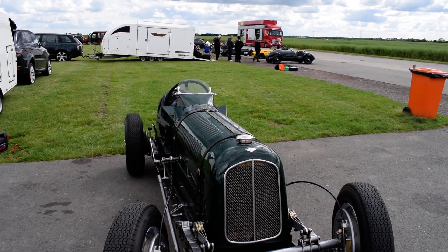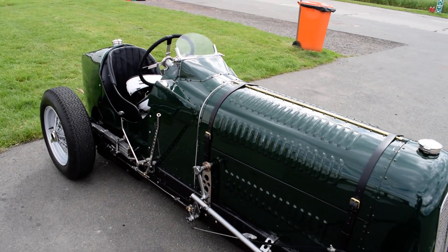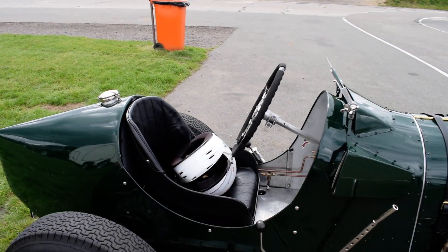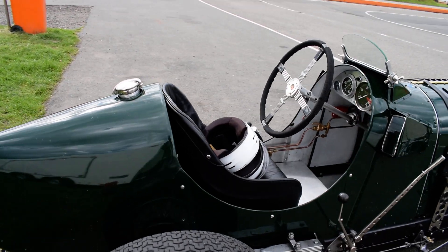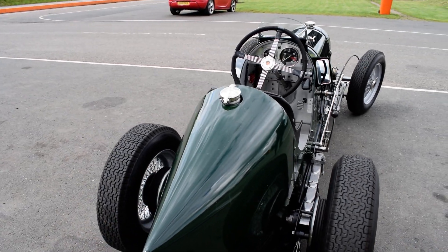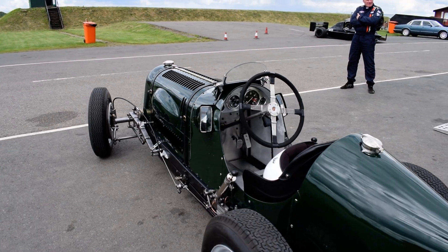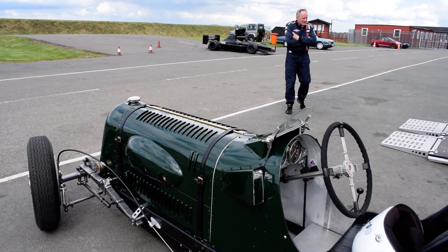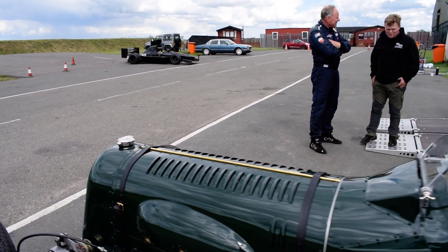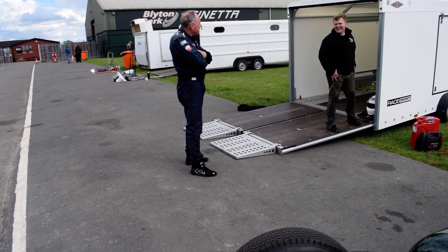Today I'm at Blighton Park on the Tip Top Engineering track day. I caught up with Ian Barnforth in this really nice Fraser Nash Semmonds, as seen before in the video from Hairwood. A lovely car, well turned out. We'll have a quick talk to Ian so he can tell us a bit about it.